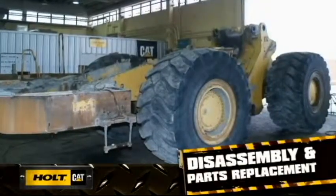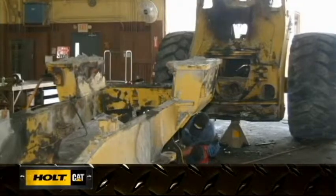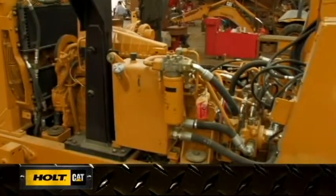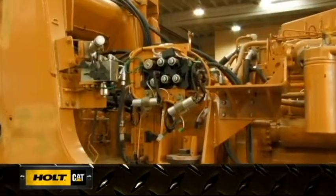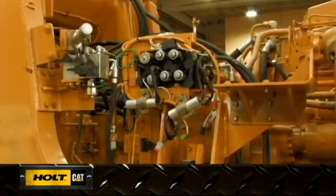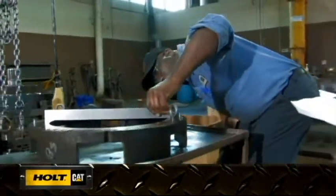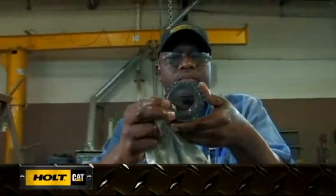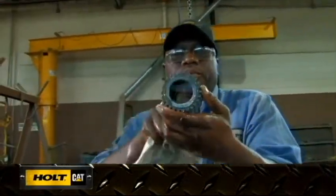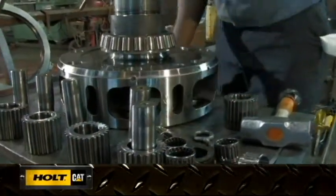Once the rebuild plan is established, your machine will be completely disassembled down to the frame. With a Cat Certified rebuild, all hoses, belts, seals, gaskets, bearings, knobs, wiring, switches, and gauges will be replaced with new parts. Remaining parts will be inspected and measured against strict reusability guidelines. Those that do not meet our high standards will either be replaced with new or Cat remanufactured parts, or reconditioned to meet guideline specifications.